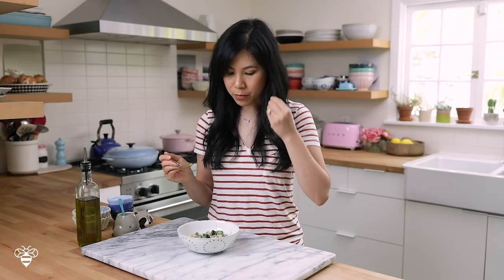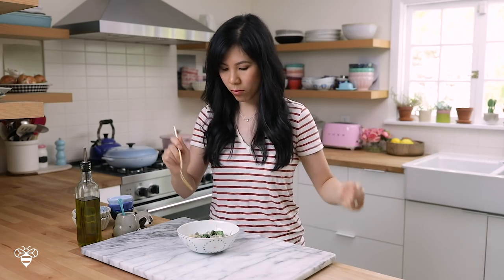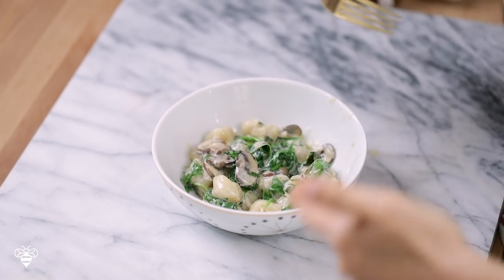The mascarpone cheese created this creamy, cheesy sauce that's delicate and a little salty, mixed with the arugula that has kind of a bite to it, and the meaty mushrooms — my new favorite meal right here.